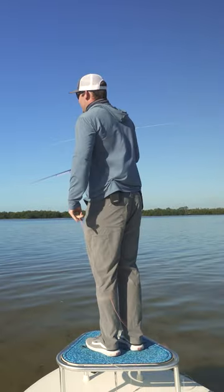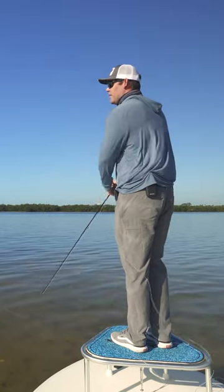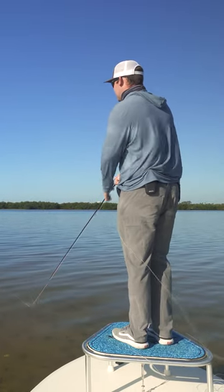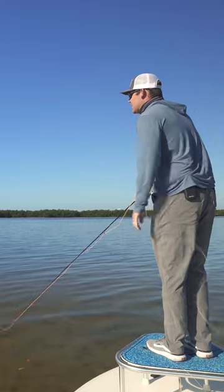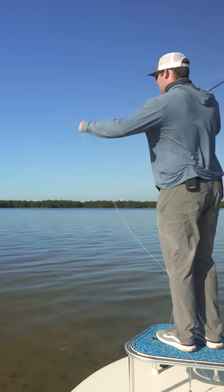I will say this about the rod: feel is important, and that is something that this rod does lack a little bit. For more delicate presentations or really short shots, it's not super easy to get this rod to bend, and it's also not super easy to get the fly to land super soft.